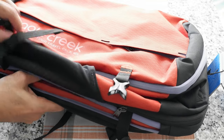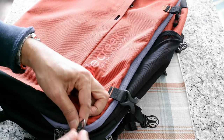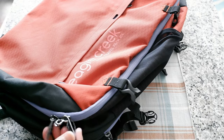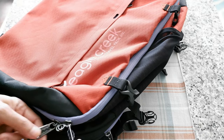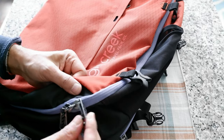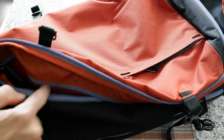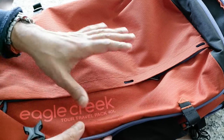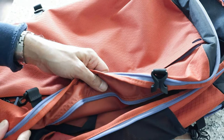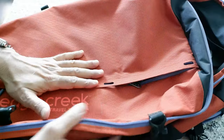Now let me open the main compartment. It features number-eight self-repairing puncture-resistant zippers — these are Eagle Creek's own zippers, not YKK, and I've never had a problem with Eagle Creek zippers in the past. The bag opens like a book. The self-repairing zipper is meant to prevent thieves from getting in, but realistically if someone wants in they can just cut it — so it's just an added layer of security, not a real deterrent.